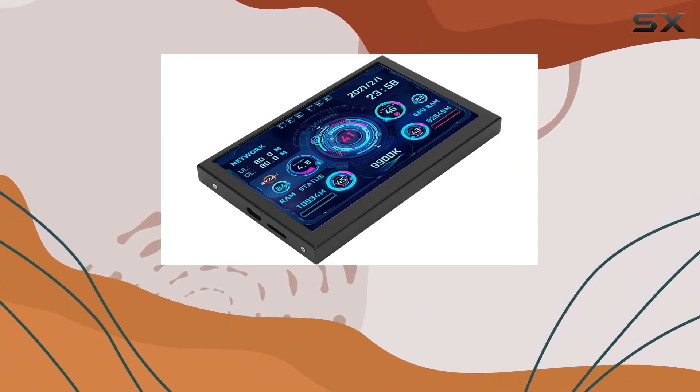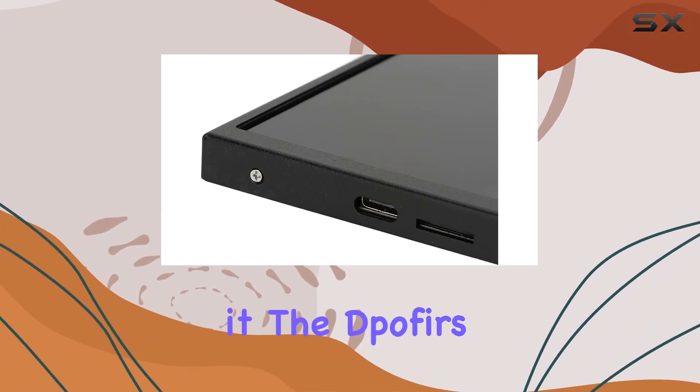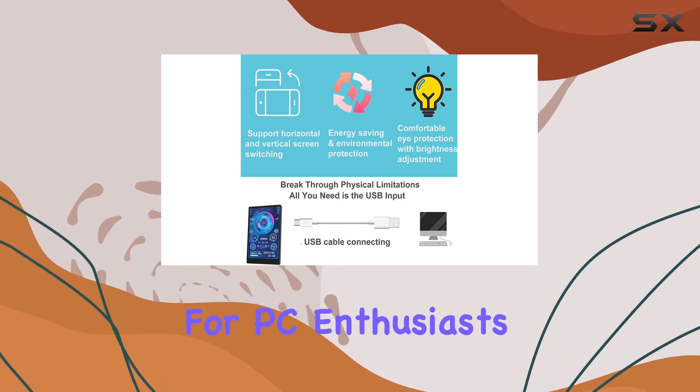One thing to note from user feedback is that there might be an adjustment period if you're used to other monitoring software. But once you get the hang of it, the Pofers mini screen offers a lot of functionality and customization for PC enthusiasts.